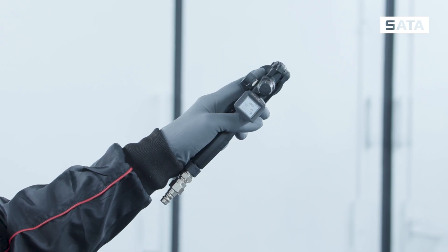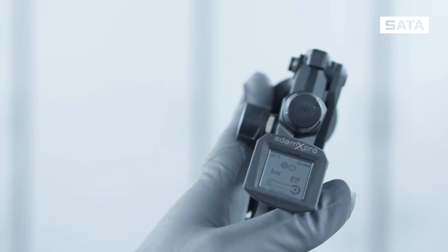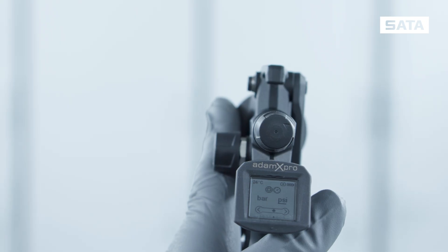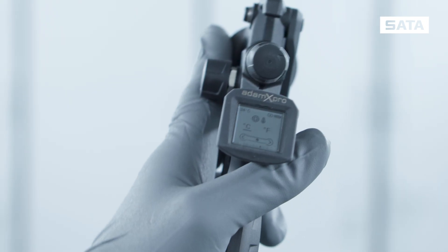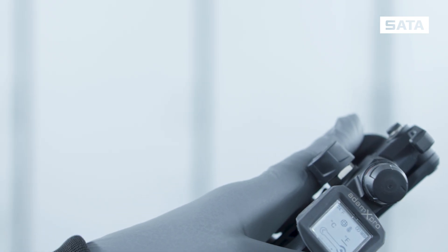In the pressure display, you can choose between bar and PSI, simply by tilting the spray gun sideways. This is also how you set the temperature display to Celsius or Fahrenheit.